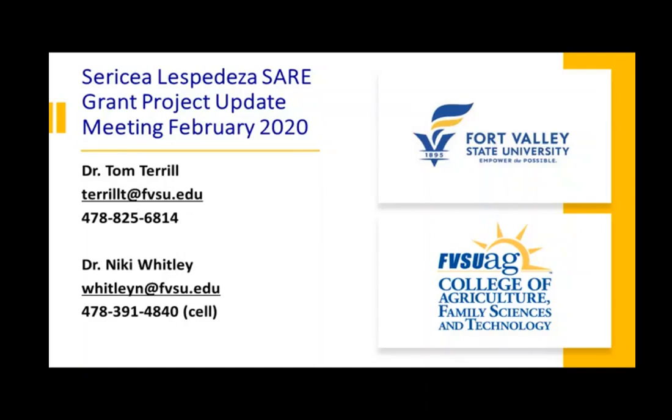The following presentation by Mr. Reed Edwards from Fox Pipe Farm is part of a USDA NIFA SARE grant funded to Dr. Tom Terrell and Dr. Nikki Whitley at Fort Valley State University.